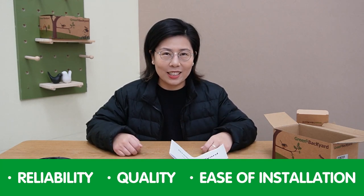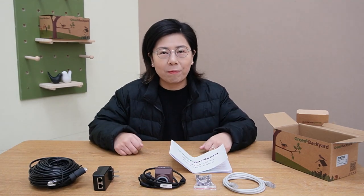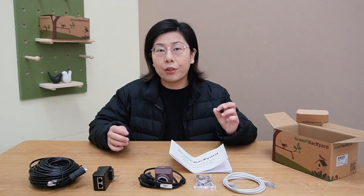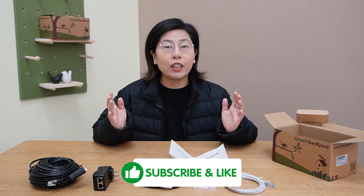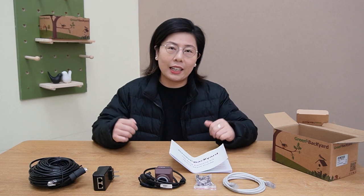So is a POE birdbox camera worth it? I would say absolutely yes. For reliability, quality, and ease of installation, it is an excellent choice for both beginners and experienced birdwatchers. The best part is it's all plug and play — no complex configuration needed. If you're intrigued, feel free to visit our website to find everything you need to create the perfect birdwatching setup. Thank you for joining us today. Please don't forget to like, subscribe, and share this video with your fellow nature enthusiasts. Until next time, keep your eyes to the skies and enjoy the beauty of the natural world around us.